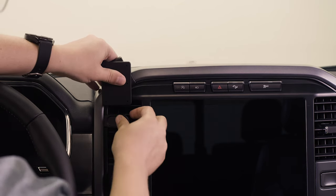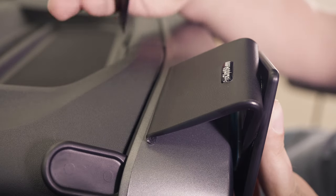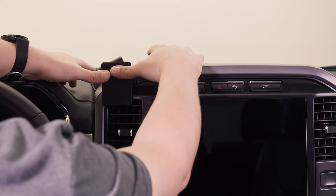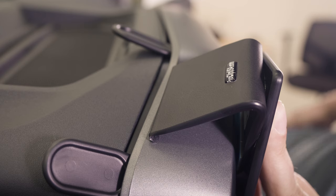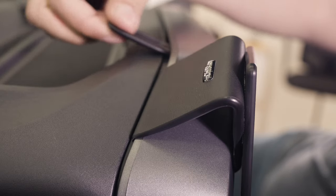Now we can take these gap openers out and move them to that upper seam, going on either side of the mount, just to open up that seam. While we're inserting this lip, we recommend keeping your fingers on the gap openers to prevent them from popping out as we seat this last lip. So fingers on the gap openers, thumbs on the faceplate, and just press. Once it snaps in, you can remove the gap openers.